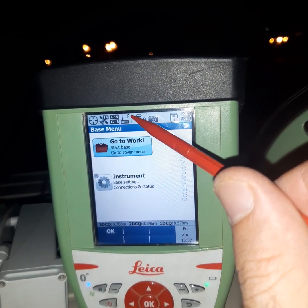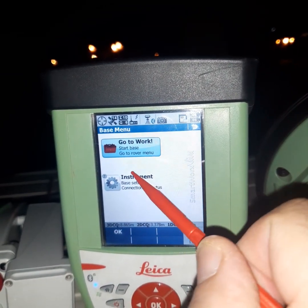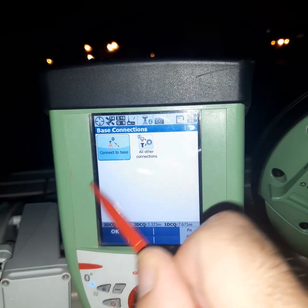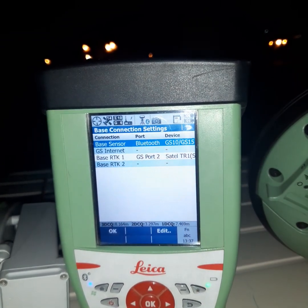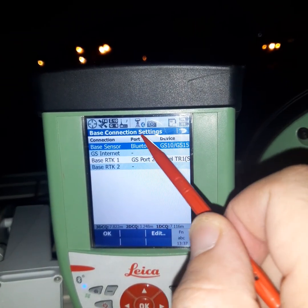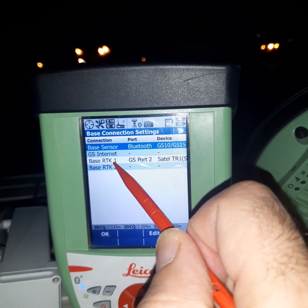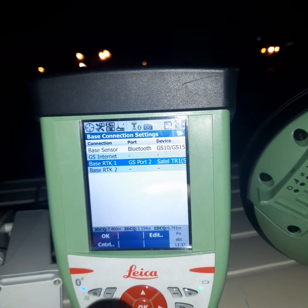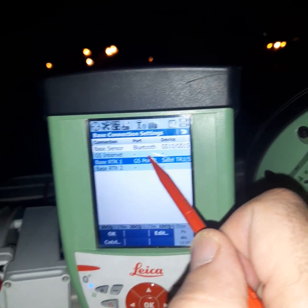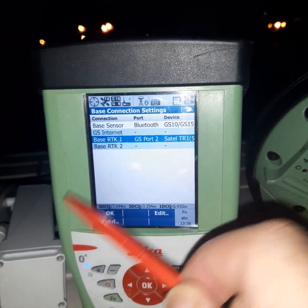This icon is about the radio. Today we will connect the radio. Go to Instrument, then Base Connection, then All Other Connection. Here we check the base sensor: Bluetooth is for the keyboard connection. Under Base RTK, select the radio. This device needs a type of radio and port — which port you select for your radio: port 3, port 2, or another port. Select here, then Edit.